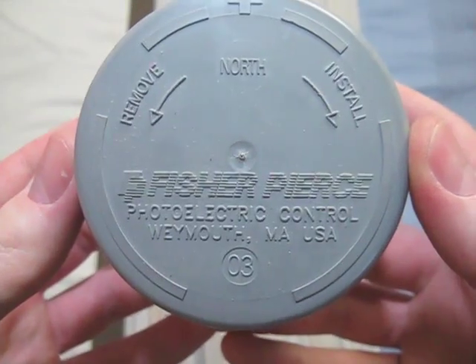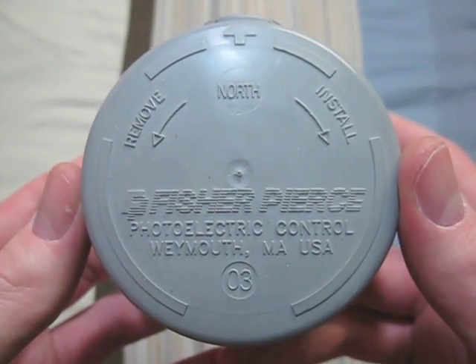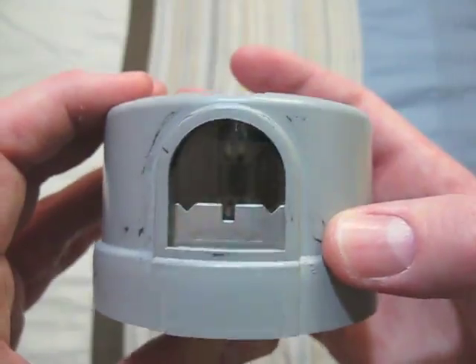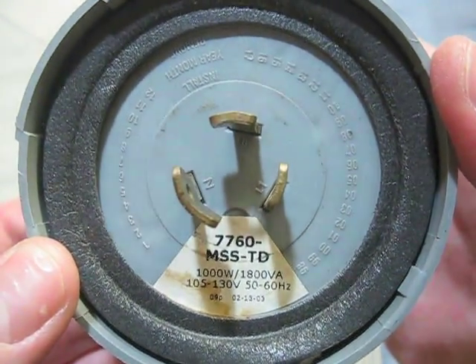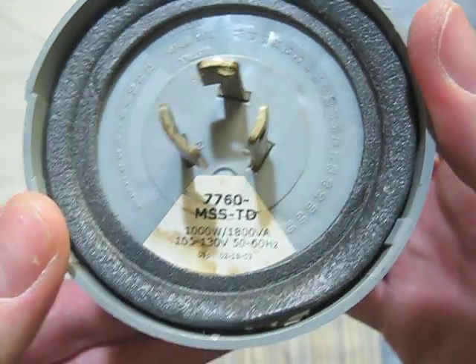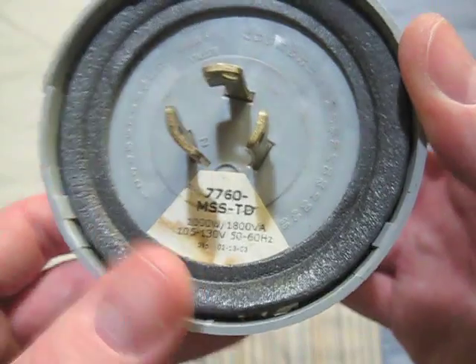This one is also a Fischer-Pierce, and it was made in the USA. There's the front of it, and there's its date code. It is for 105 to 130 volt fixtures.